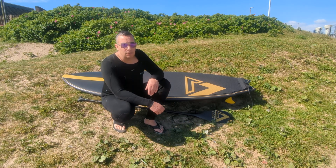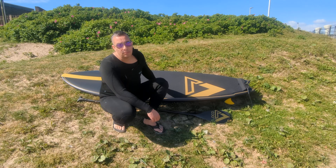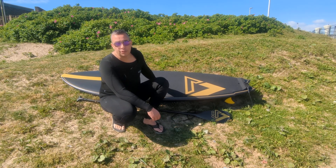Hi there, this is Joe from Loco. Today I'm here with the new 8920. It's a full carbon board, exceptionally loose, based on an Album surfboard's twin fin shortboard surfboard.